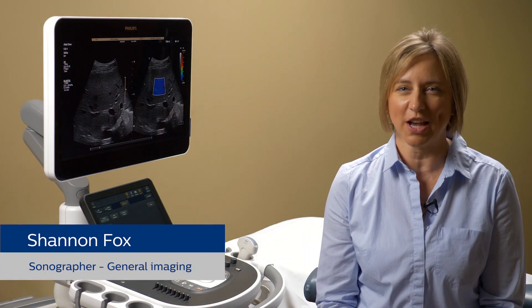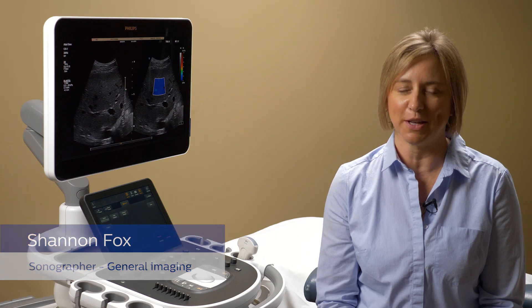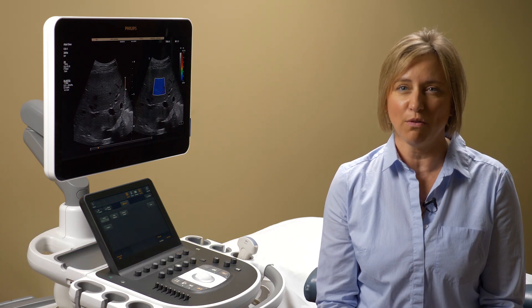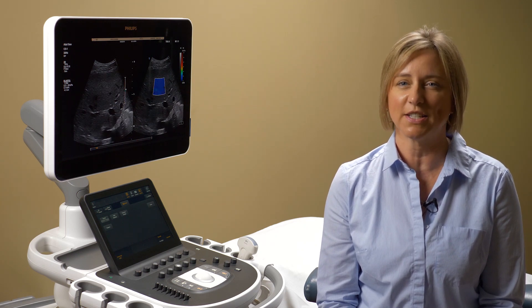Welcome, everyone. My name is Shannon, and I'm a sonographer working in general imaging applications at Philips. In this video, we will look at the four main steps for effective use of LASQ imaging for liver stiffness assessment.